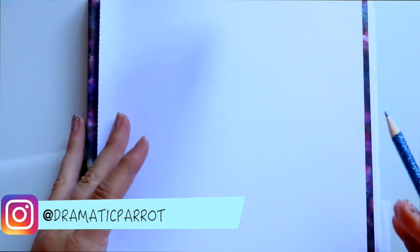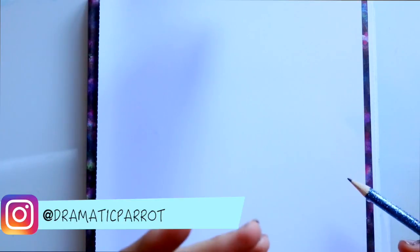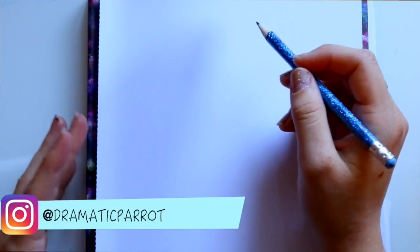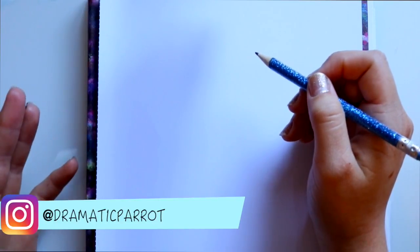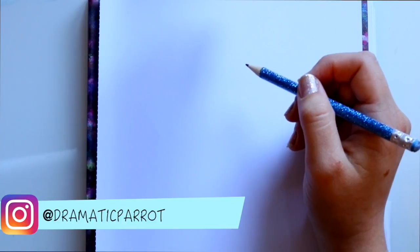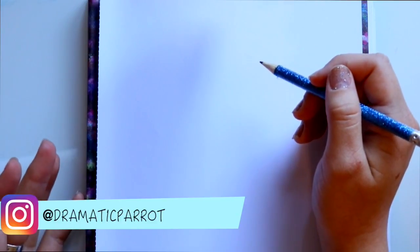Hey guys, it's me Priscilla. A lot of you have been requesting it, so I thought I'd go ahead and do a tutorial on her. Since Descendants 2 is going to be released on the Disney Channel, I thought it'd be fun to draw Mal — this is Mal from the Wicked World cartoon. It looks pretty easy and fun, so let's get started.